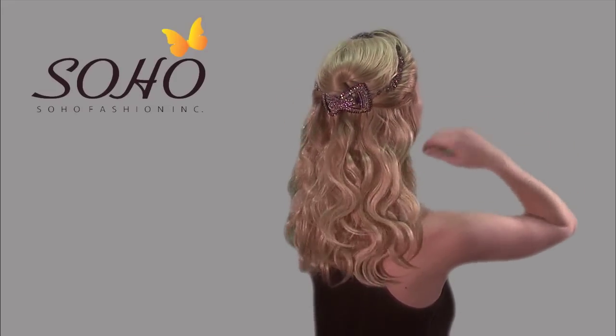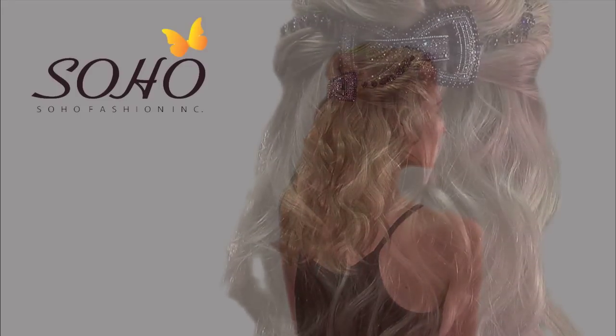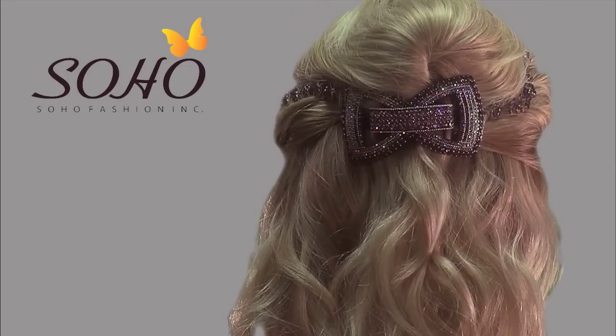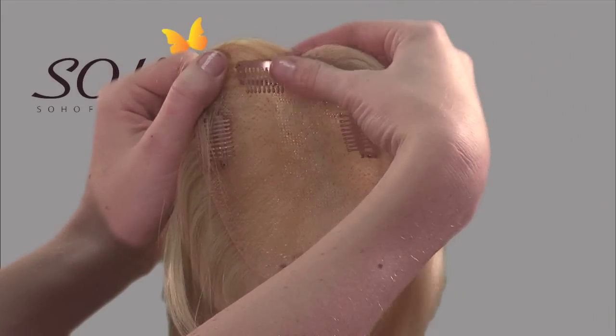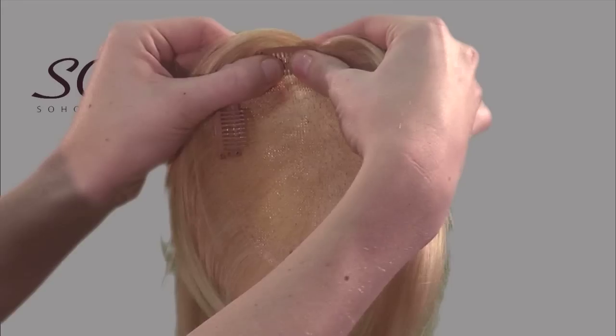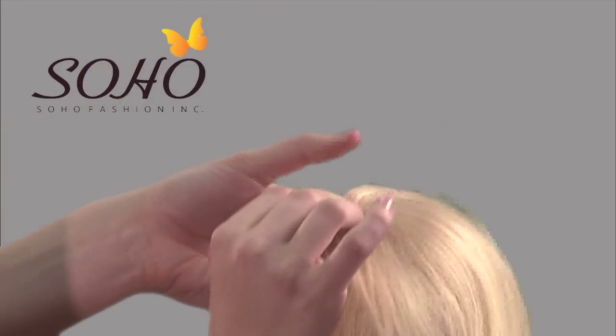This 100% handmade top piece hair extension, Shannon, blends perfectly with your real hair and is so light you won't even notice it's there. Perfect for short hair, hair that's thinning a bit on top, or if you just want a little more volume on top without full extensions. Four snap clips hold it firmly in place. It fits the top of your head and is slightly longer in back than front for a very natural look.